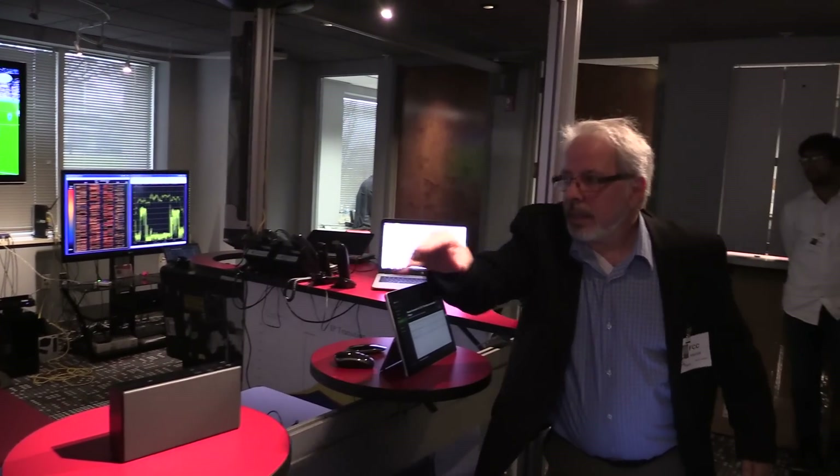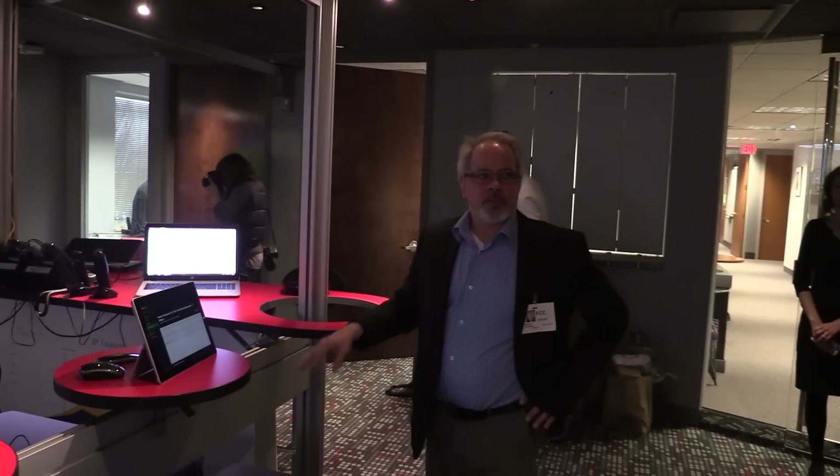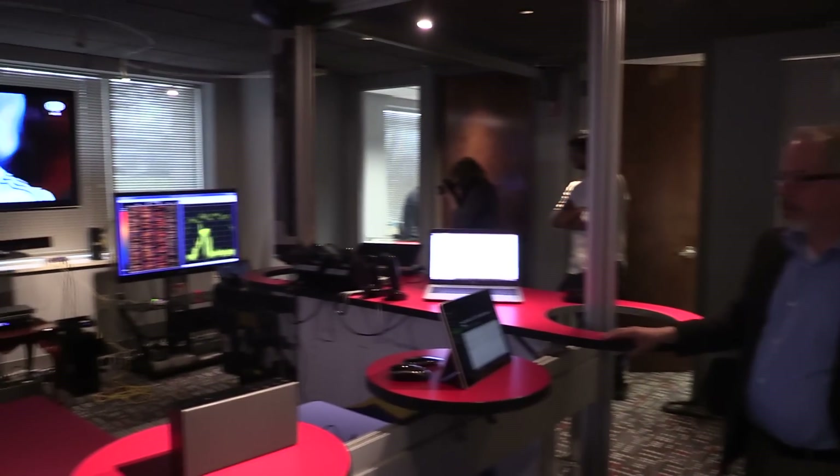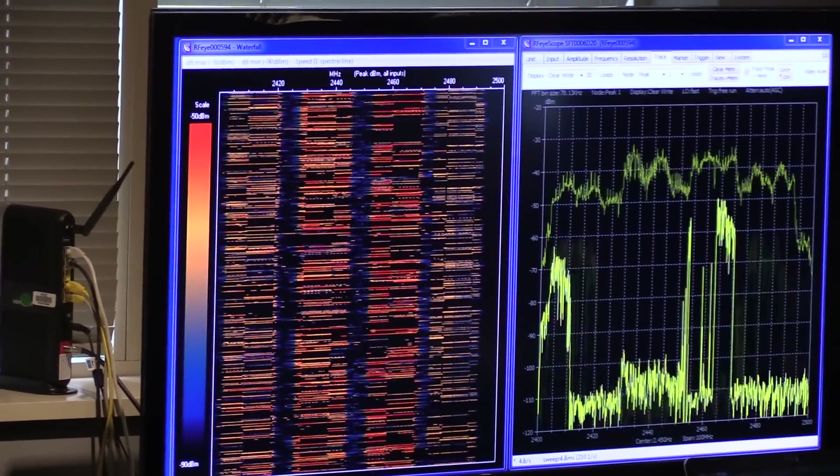We've demonstrated operation with and without channel 14 and the other Wi-Fi channels going. In both cases, no disruption to any of the Bluetooth device operation. I guess that concludes our demo. Thank you, Mike. Thank you.